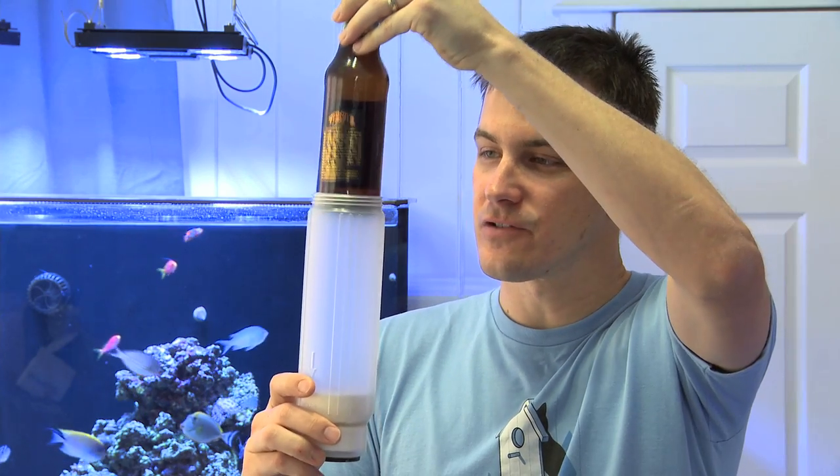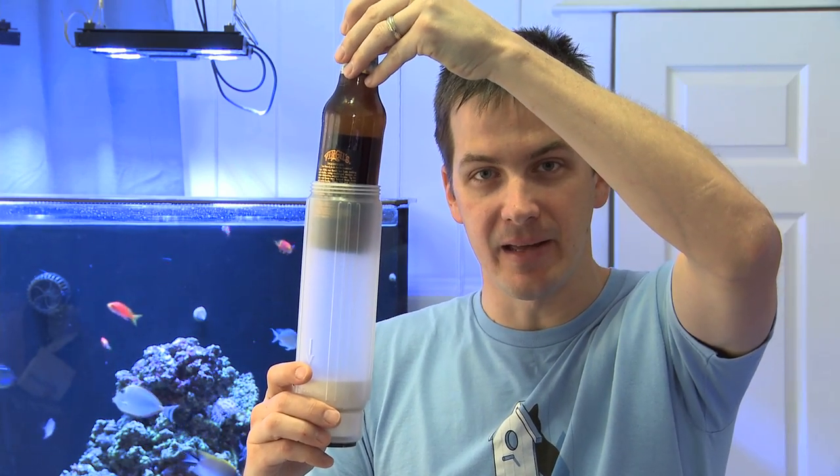So how do you get a tight pack of DI resin in here if you can't reach your hand down inside the canister? Here's how: grab your favorite long neck, put in some DI resin, and then use your long neck bottle to pack down that resin. The tighter the pack of your DI resin, the more junk it's going to get out of the water and the longer it's going to last.